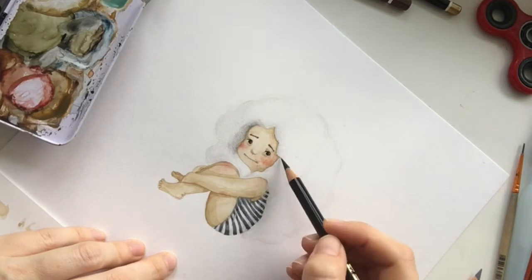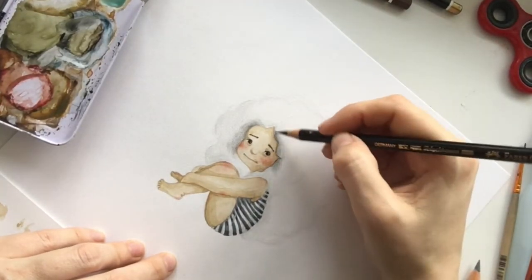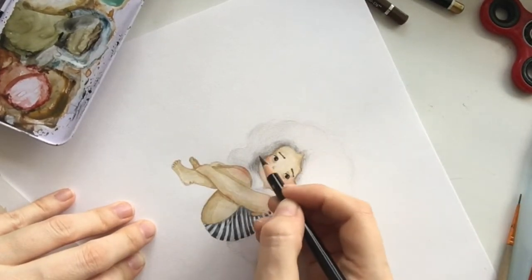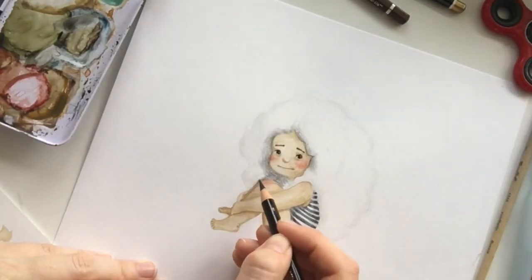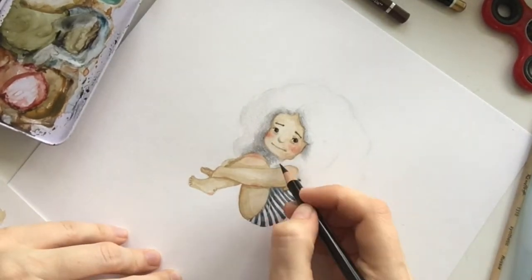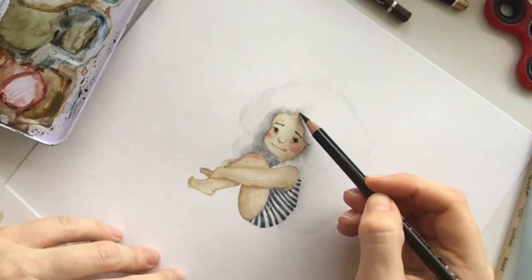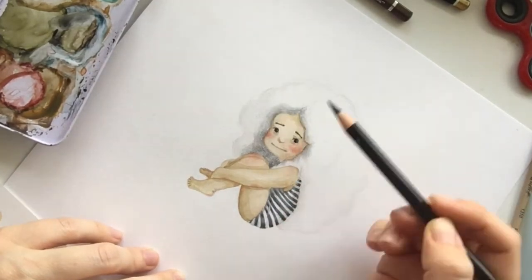Children are an endless source of inspiration. Hair is always a tricky thing for me, so I'm trying to work on it. At the end of this video, I will be working just with a pencil on top of the watercolor, but not everywhere — just on the edges.